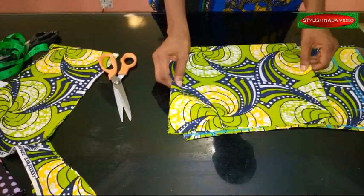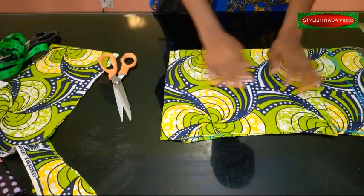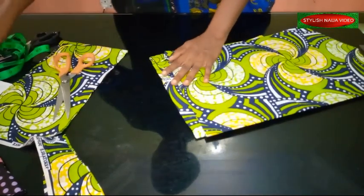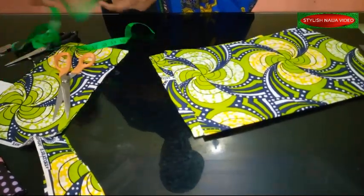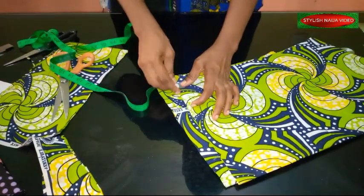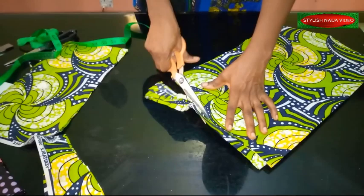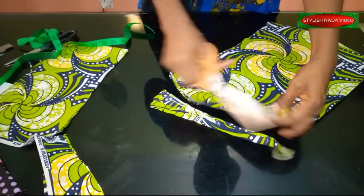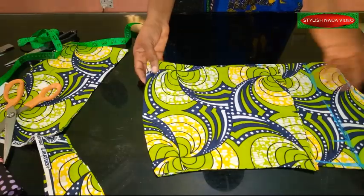I'm shaping the blouse properly — using one inch on the side to shape it. And here is the finished down part of our front piece. It's really simple and easy.